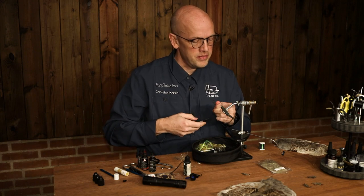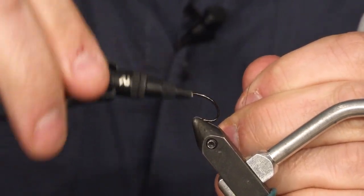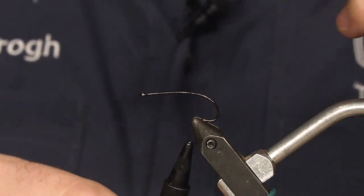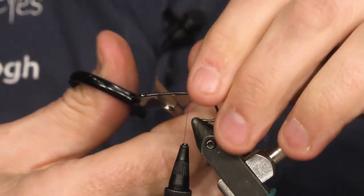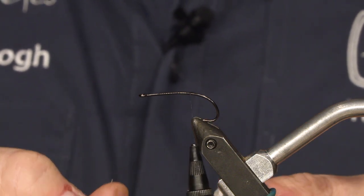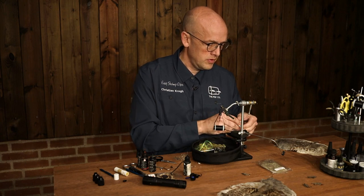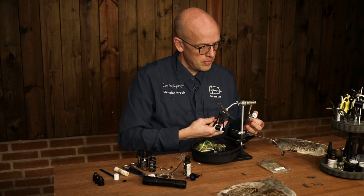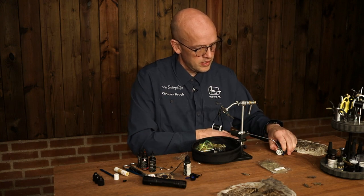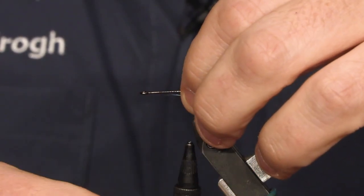And a black thread. I'm going to start by going backwards and tie in a bit of tinsel — I'm going to use this peacock colored one. Form a loop tool and tie that in on the middle of the hook shank.